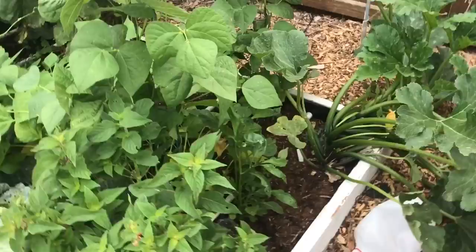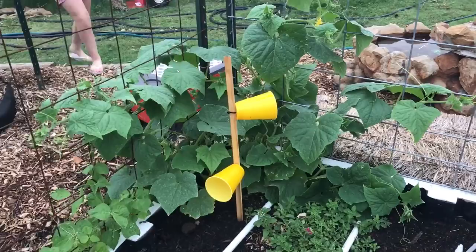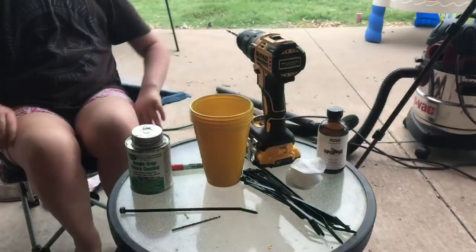Last year we found this to be pretty effective at controlling cucumber beetles especially. We didn't see very many beneficial insects get caught up in there — really not many at all. There was a robber fly, and that's really all I can remember that was a beneficial insect that got caught up on it.